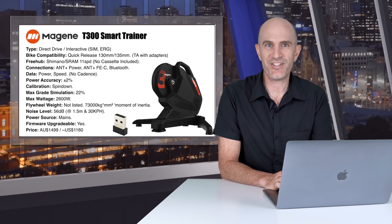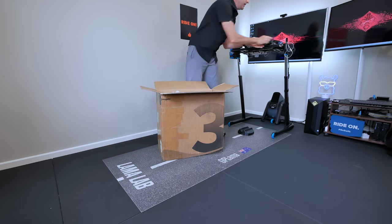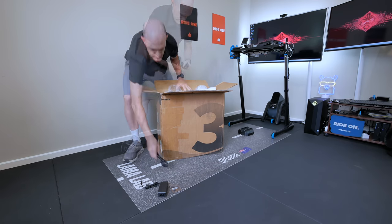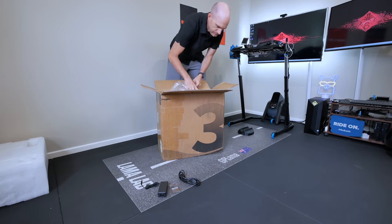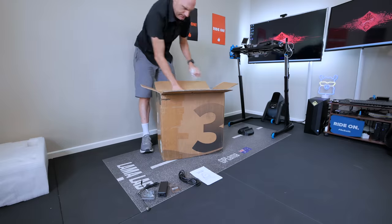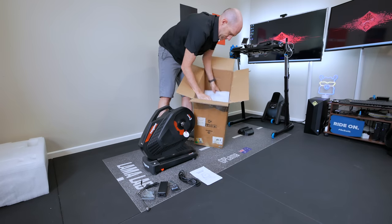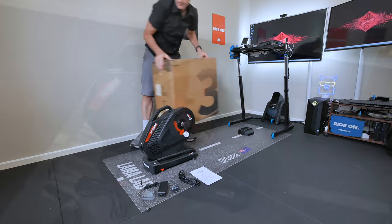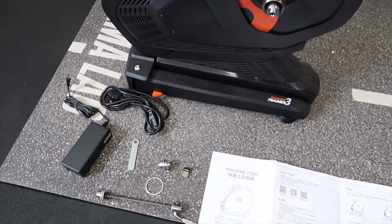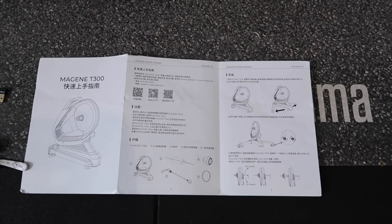First let's get it unboxed before we get into all the details. Here it is — the Magine T300 fully assembled out of the box, minus the cassette, with the power adapters, quick release adapter, Ant stick, and the manual in Chinese.